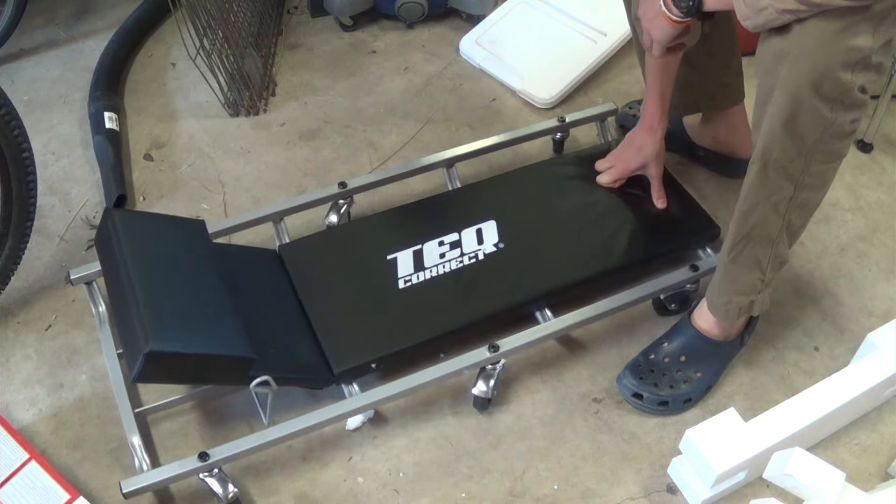Flipping it over, under here there's an assembly with three positions — you can see those little ripples indicating the positions. The brand name is 'Tech Correct' — not sure about that name — and yes, it's made in China.